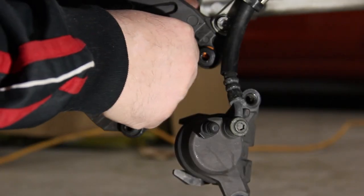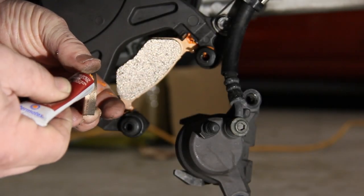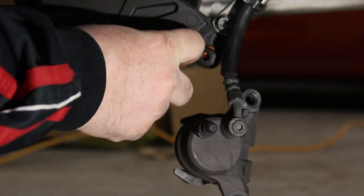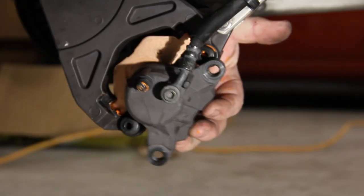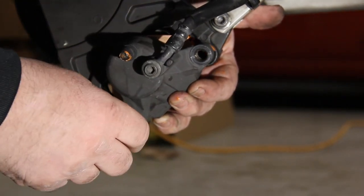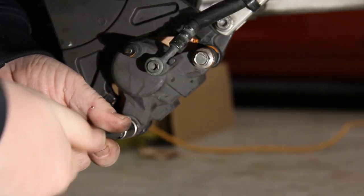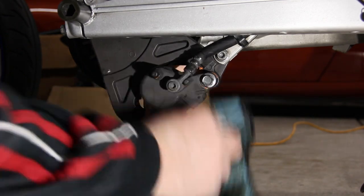Slide the brake pad into the holder in the caliber. Apply lubricant to the sliding points on the second brake pad and slide it into the holder. Lubricate the caliber pins. Slide the caliber over the brakes and up in front of the boots, then slide the caliber pin through the boot. Take a 12mm socket and turn the pins in. Torque both caliber pins to 230 inch pounds. Wipe away any excess remaining grease.